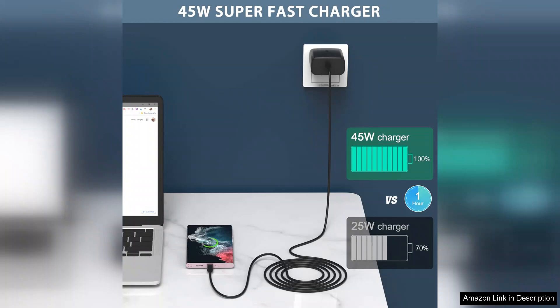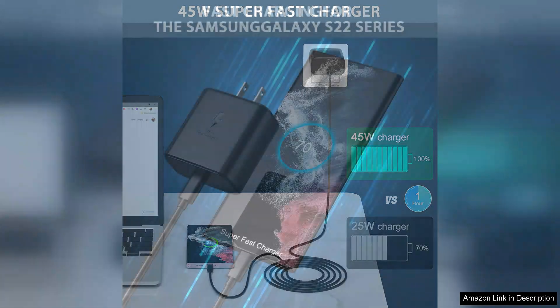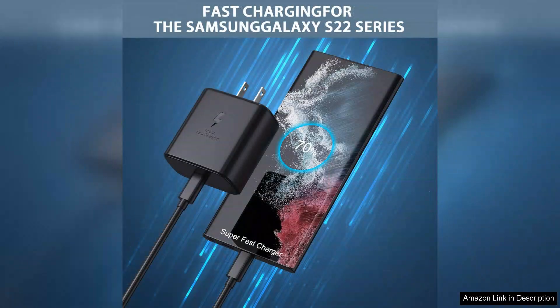Given its performance and features, it offers excellent value for money compared to other high-speed chargers on the market. However, it's worth noting that it may produce a slight warmth during prolonged use, which is common for fast chargers.